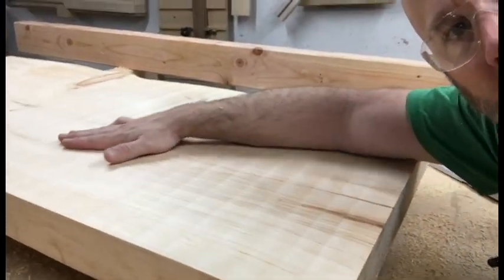You can see the lines in there from the router — just a little bit of sanding and that's taken care of. Thanks for stopping in. Woodworking really just isn't all that hard. This week, take some time to do something positive in somebody's life — give them a call, let them know you're thinking about them, and rub a dog's belly. Thanks a lot, guys.